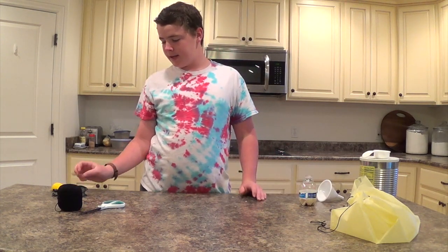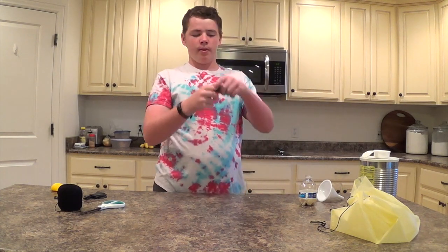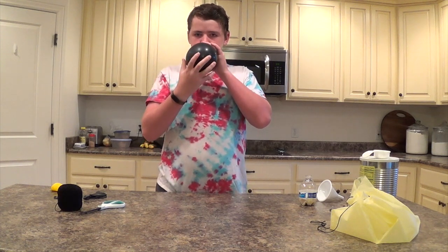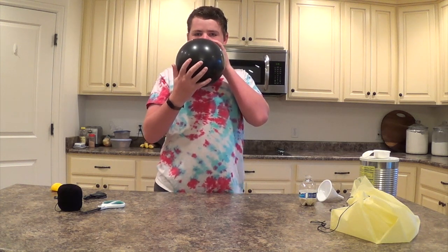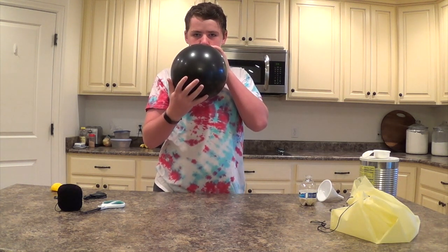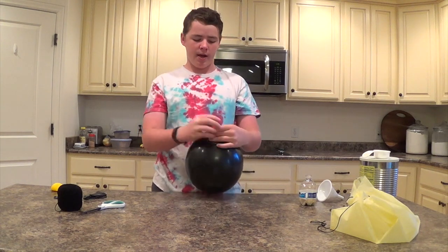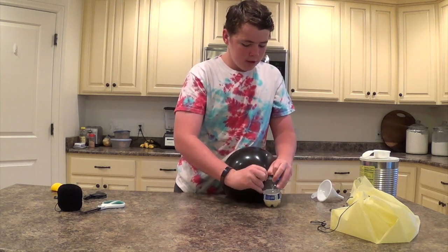Then we want to get whichever balloon we're using for our base. This is going to be a lot like the Ninja Ball construction — these are going to be called Sky Balls. So what we want to do is blow it up. Once you have it blown up, you're going to spin it around so the air can't escape, then put it over the neck of the bottle, just like you did in the Ninja Ball one.